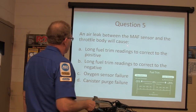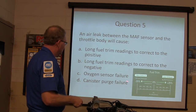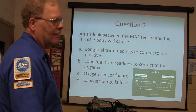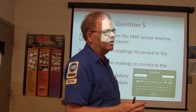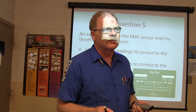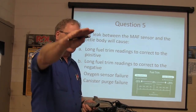An air leak between the mass air flow sensor and the throttle body will cause long fuel trim readings to correct positive. A leak there causes the MAF sensor to under-report the air - if it under-reports the air, it under-delivers the fuel. If you're running lean on oxygen, the fuel trim will correct rich. So if the O2 sensor sees lean, the fuel trim is going to go positive to add fuel.